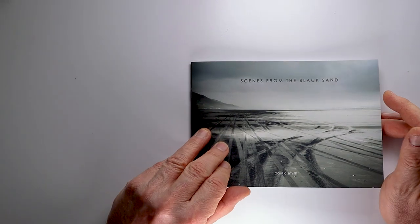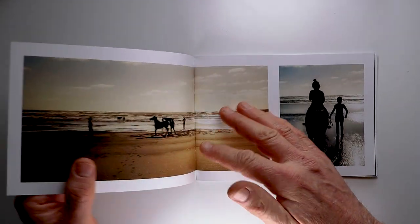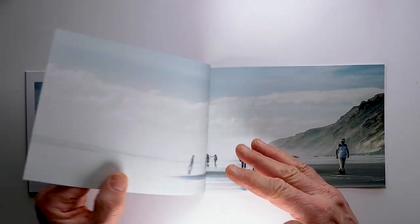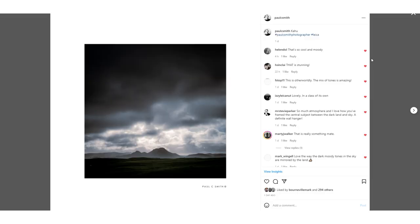Before I carry on, if you'd like to support my channel you can do so by buying one of my books. I have two available: 'Scenes from the Black Sand,' a physical book about my photography around the black sand beaches of Auckland's west coast, available for 25 US dollars including free shipping worldwide. I also have an e-book called 'Emscapes' about my digital Leica photography. I'll put a link up for those. Also follow me on Instagram and please subscribe to this channel — it all helps.